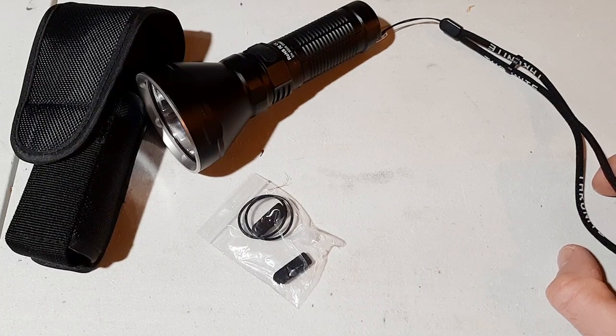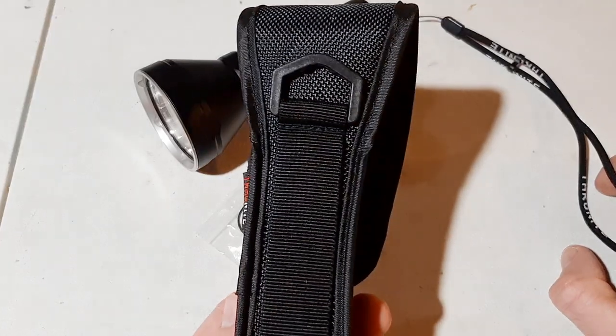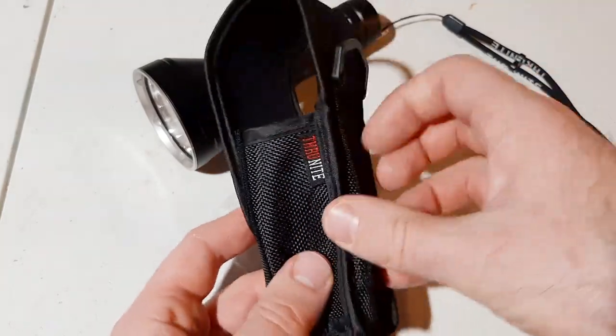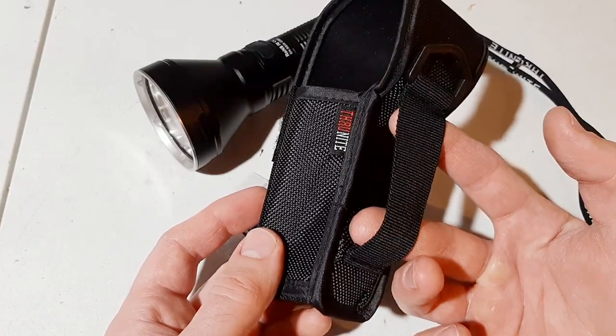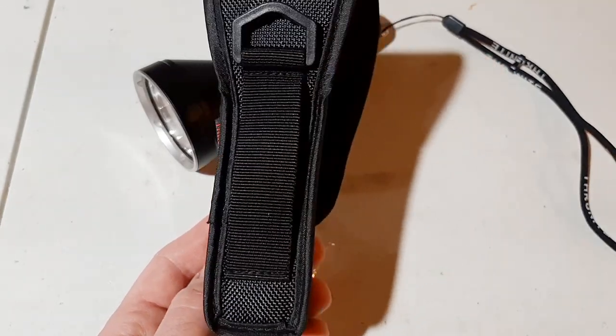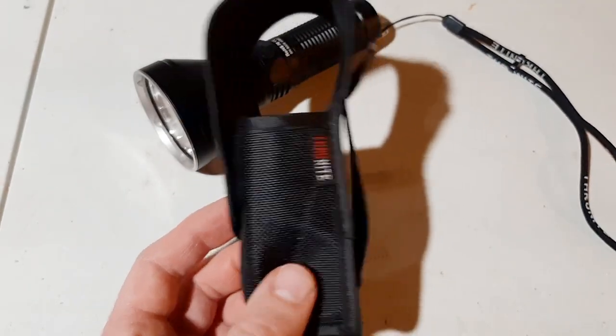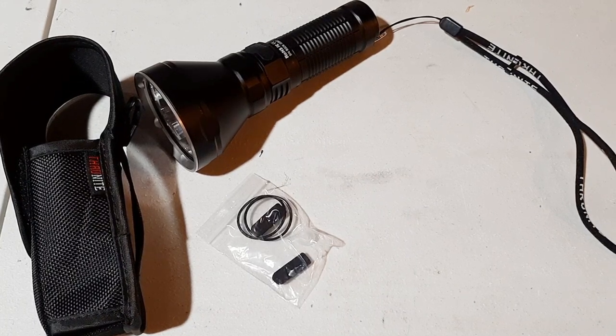Stay tuned for some footage of me using this thing to spot elk. It also comes with a holster — the belt loop is nice and wide, probably about three inches, which is great because you can put it over a tactical belt. I'm really impressed with this light, so stay tuned for some footage from the field of me using it to spot elk.